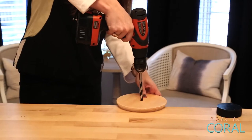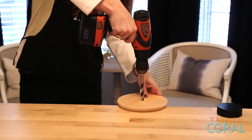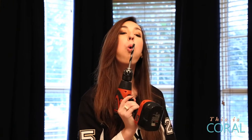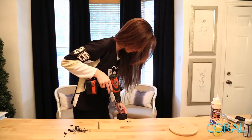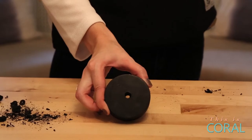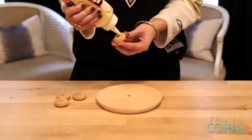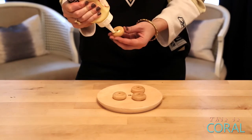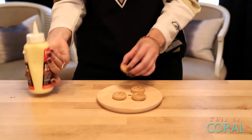The first step is to drill a hole in the center of the cloche base and the puck. Place the puck to the side. Glue the wooden feet to the underside of the base, being sure to leave enough space to allow the cord to pass through.